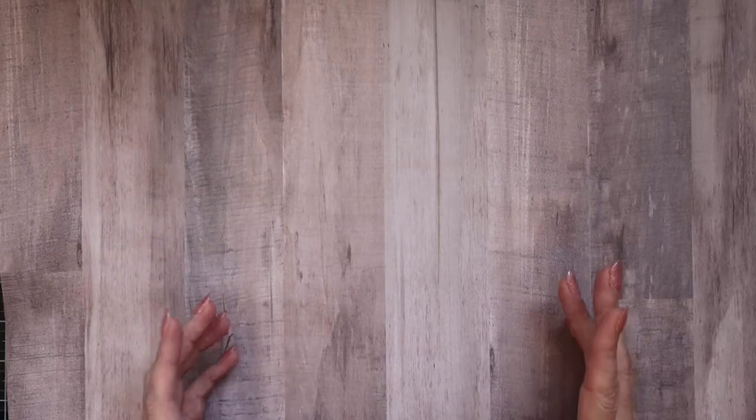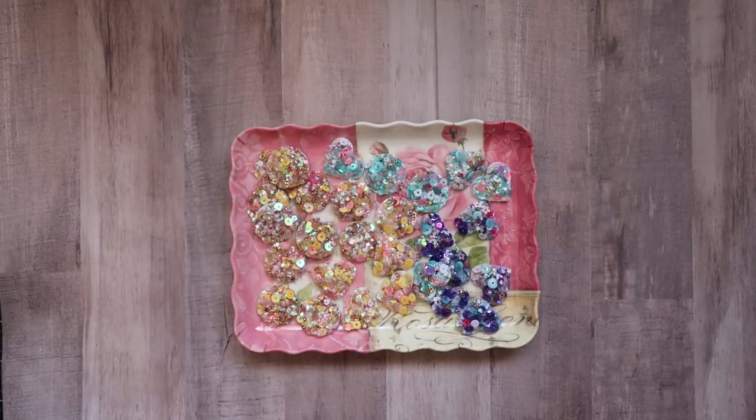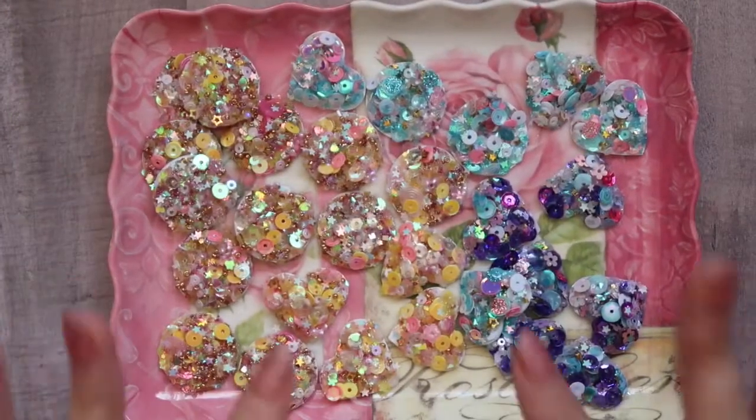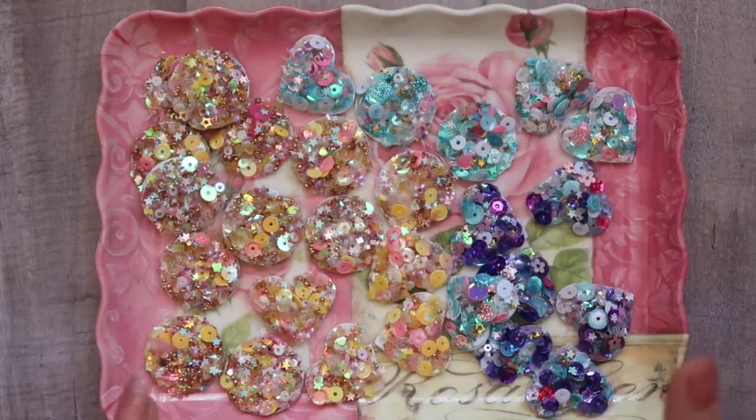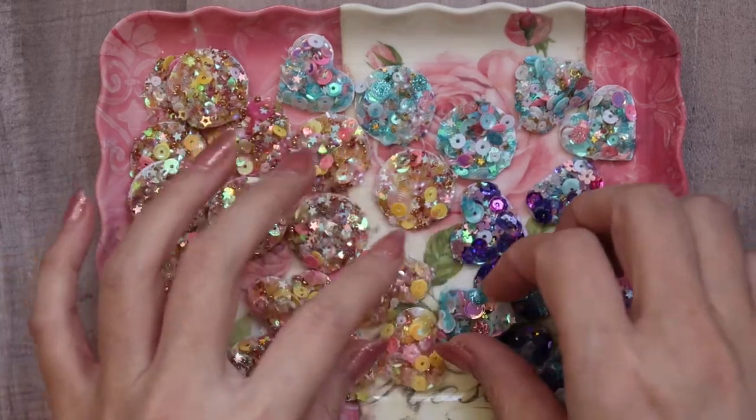On to these embellishments. The first one was actually inspired by Anna. She had made these sequin clusters, and I wasn't going to do it until I had some leftover sequins when I created a mix, so I went ahead and created them. Here are what they look like — let me zoom in a little bit. These are not all of them; I actually packaged some of them up already to gift. So these are the remaining ones.